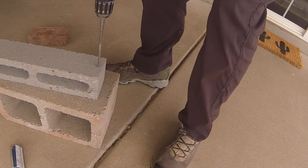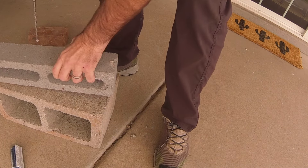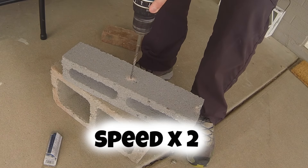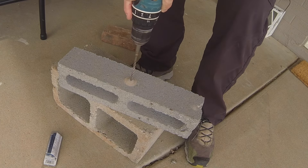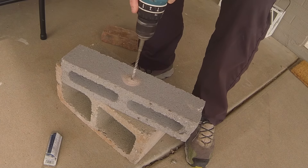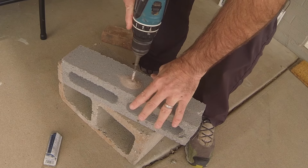Hopefully that wasn't too painful. I am choosing the end of this block — you're going to actually see me blow out this block, but when it's on the wall that won't happen, so this is for demonstration purposes only. I'm drilling through the center of the block. I would recommend you use two and a quarter inches so you don't go through the entire block. It goes pretty quickly, especially with that hammer drill function.